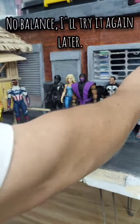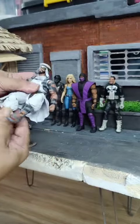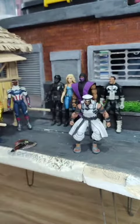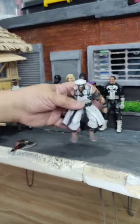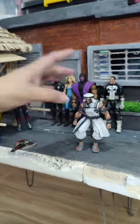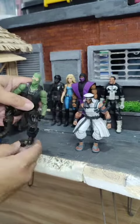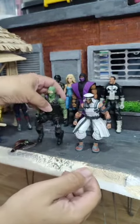Let's try an SH Figuarts figure - Rasheem can do a squat. Let's see if this figure can squat. Oh, see - right weight balance, even the arms are down straight. Let's try to make the same thing with this guy. The Classified Series is kind of heavy.